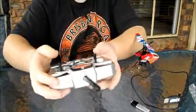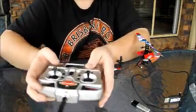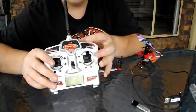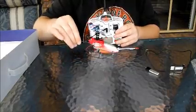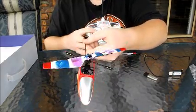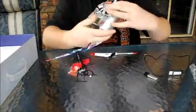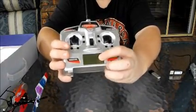The controller is a four-channel, 2.4 GHz controller. You've got your throttle — up and down. Going side to side on the left stick makes it go left and right. On the right stick, up is forward, down is back, and side is spin — so if you go to the side it spins around. You've got all trims on this, and you've also got a little digital display, which is really good.